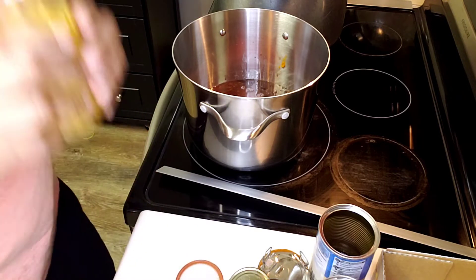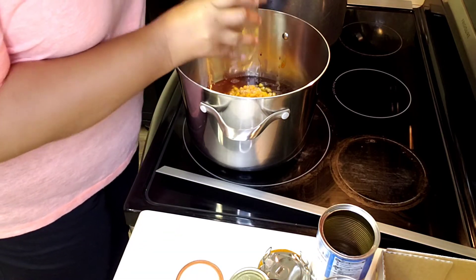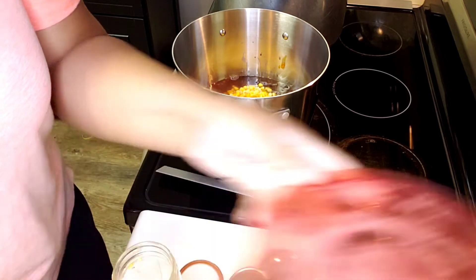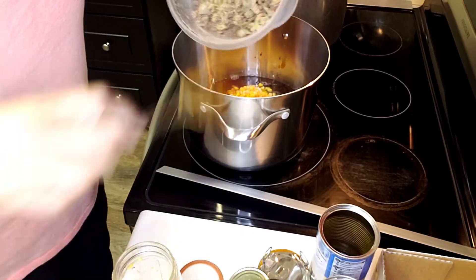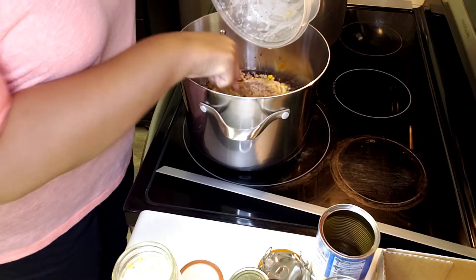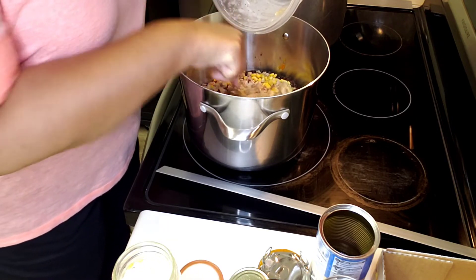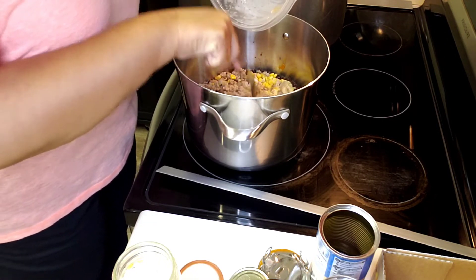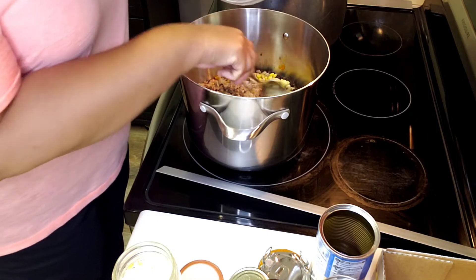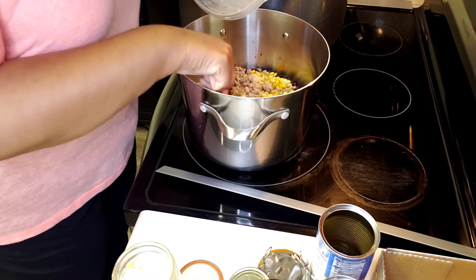Don't trust your local supermarket — they have rodents too, so wash your tops off. Next goes in the Rotel — again I'm using mild, use whatever is your preference — and then the canned corn we put up ourselves. And now for the meat, which was in the refrigerator; just going to dump it in. Everything in here is already cooked, you're just heating it through.